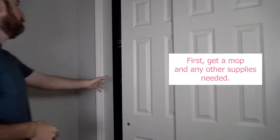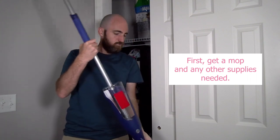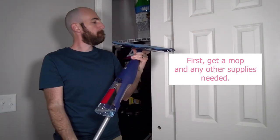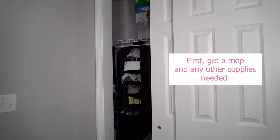First, get a mop and any other supplies needed. Depending on what kind of mop you have, you may need to fill a bucket with water or make sure the mop has enough cleaning solution in it.